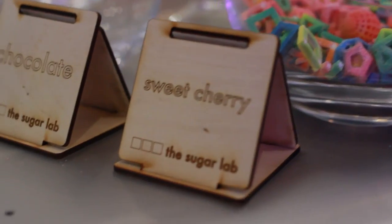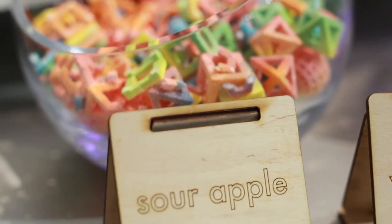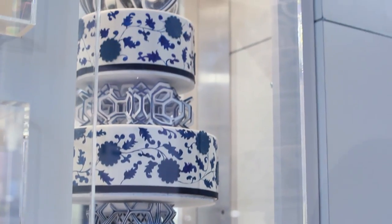We're here with the creators of The Sugar Lab, and they're going to tell us a little bit about their sugar and chocolate 3D printer today. We're really excited about this new technology. Thank you very much for having us. We are the co-founders of The Sugar Lab. Out of our home studio in Los Angeles, California, we make sugar confections and chocolate confections that we build with local bakeries.